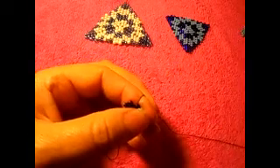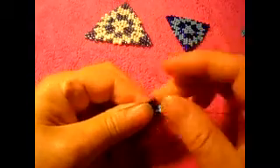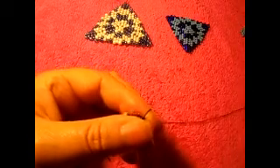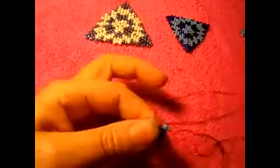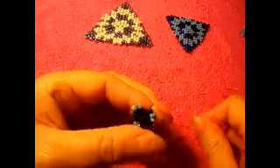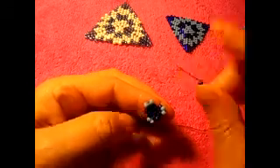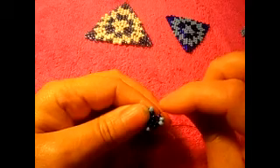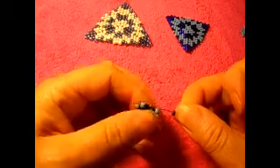Right here we're gonna skip one, add one, then pass the needle through the next one. Pick up two more light blue and pass the needle through the next one. One dark blue right here is the last one — so we skip one and pass the needle through the last two, then pass the needle through the next one and through the next two.